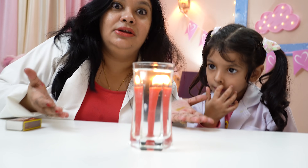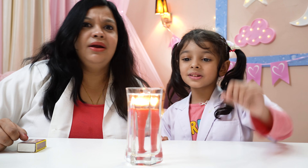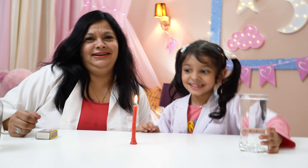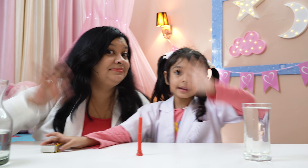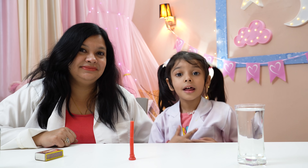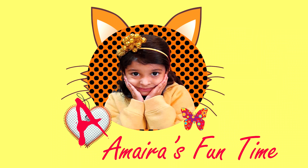What is happening with the candle flame, Amaira? Did you see that magic, Amaira? Mama, you are cheating! It's not magic! I'm not cheating! I got caught! Okay kids, bye-bye! Subscribe and I will find more new science experiments for me and Mama. Bye-bye!